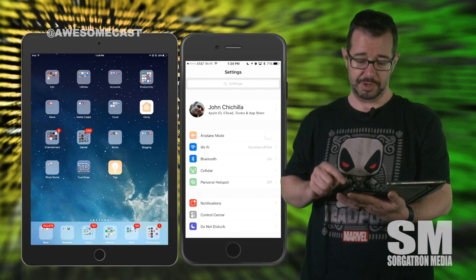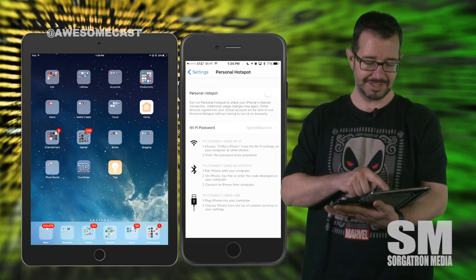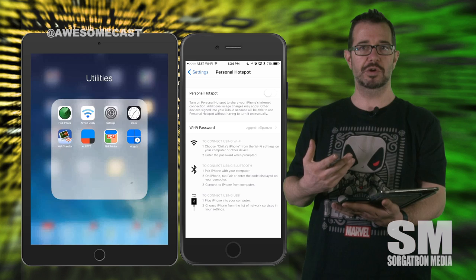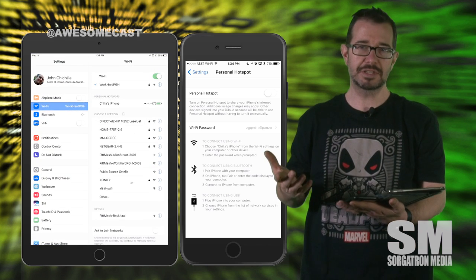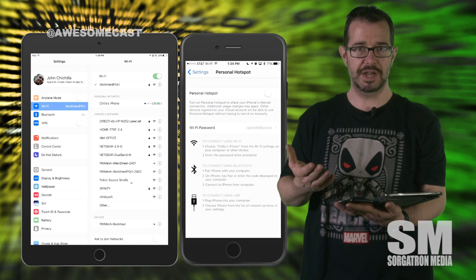You can go into Settings and turn on Personal Hotspot. By turning Personal Hotspot on, that device is now visible from all your other devices. If you're using something like iCloud or an Android device, your other devices are also going to find it.